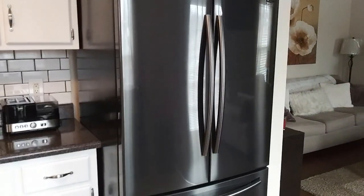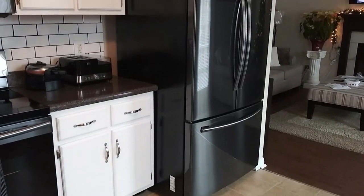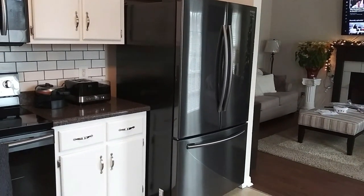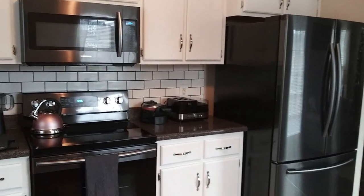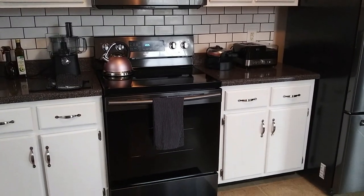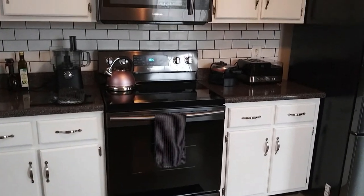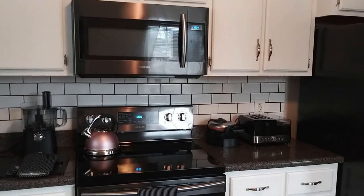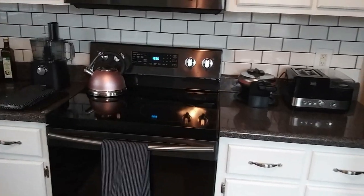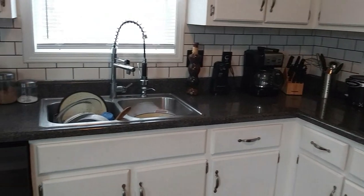I just love everything about it, and I wanted to do this review for those of you on YouTube who can't find many video reviews on refrigerators — I wanted to help you out and give you an idea of how it looks inside a French door Samsung refrigerator. Thanks so much for watching, I really appreciate it!